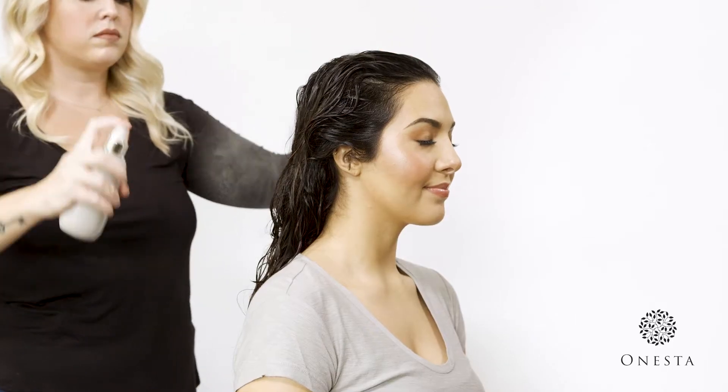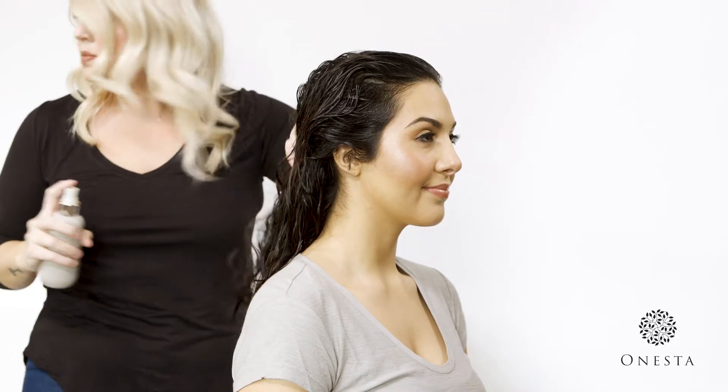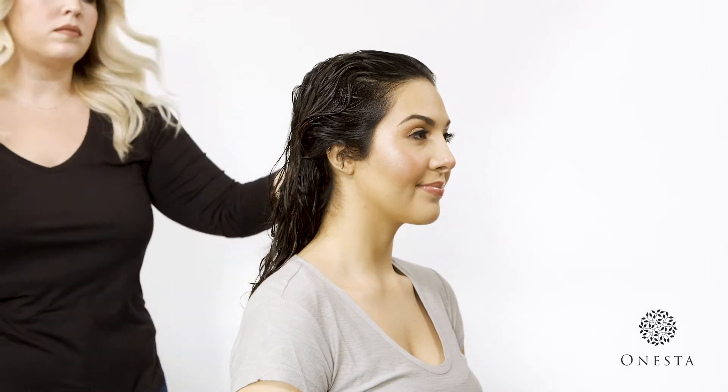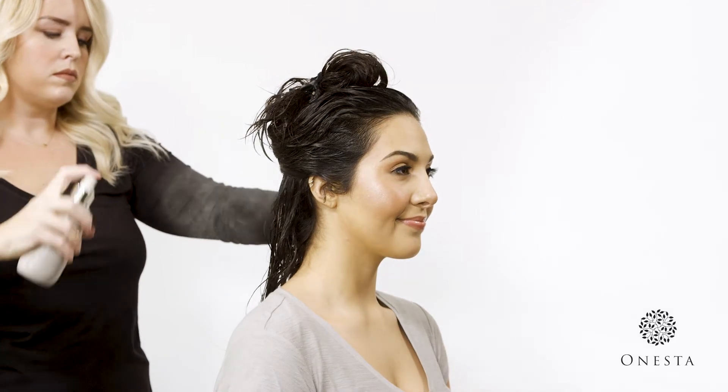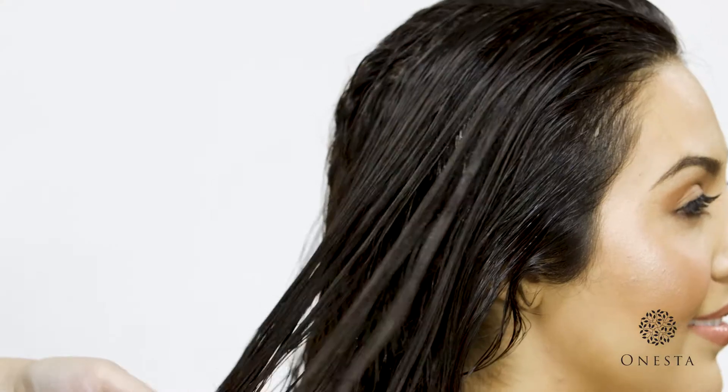Spray Quench on clean, towel-dried hair. Make sure to distribute product evenly, using clips to section off the hair if necessary. Starting at the ends and working up, comb through the hair.